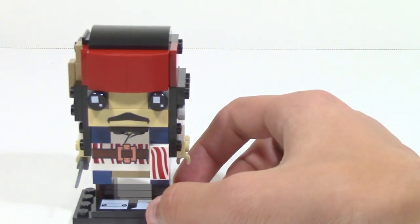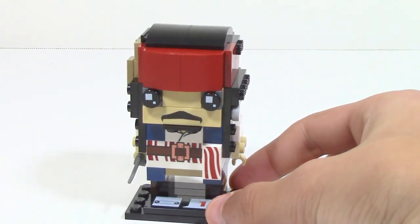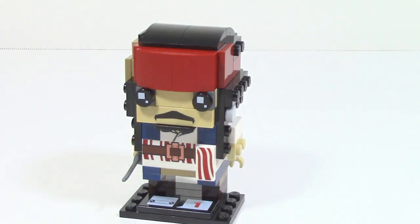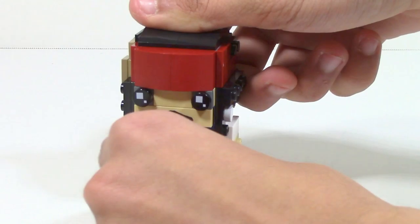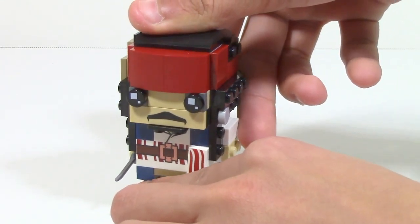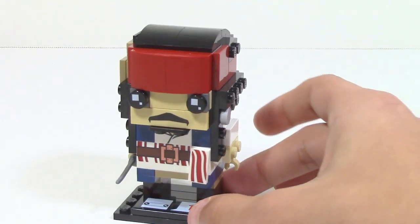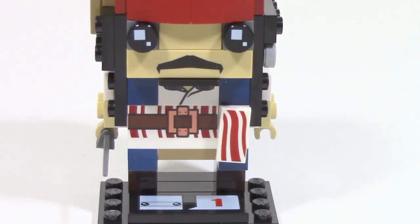Just like all these Brickheads, the head does have one problem — you cannot actually move it. The head is completely fixed in place; you can't move it side to side or up and down. There's just no way to actually move it on the torso.